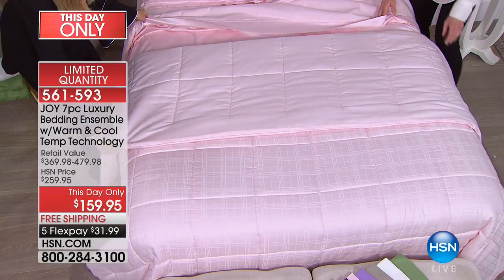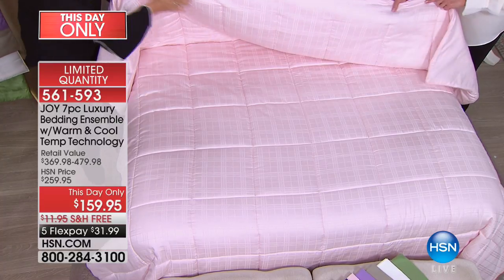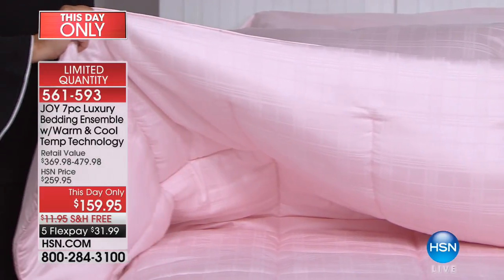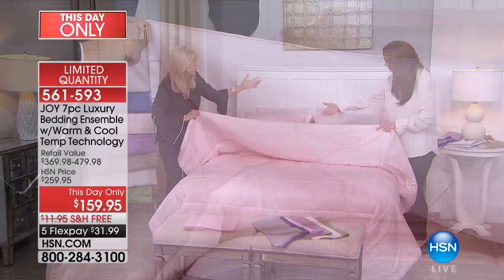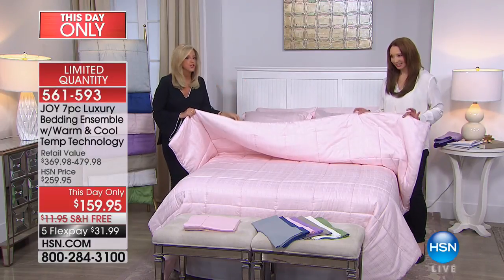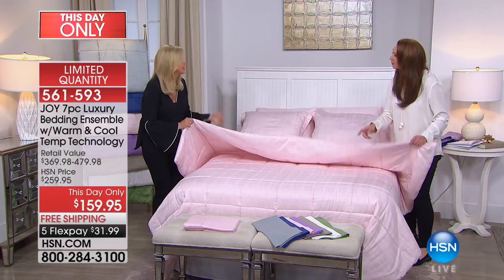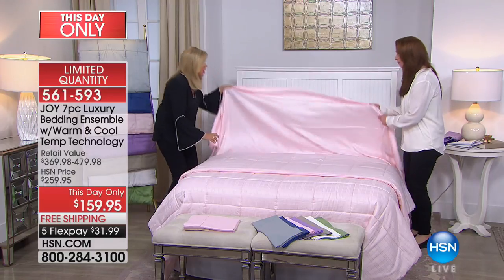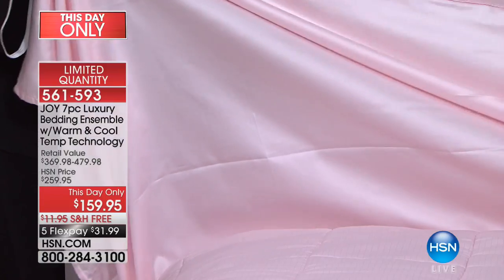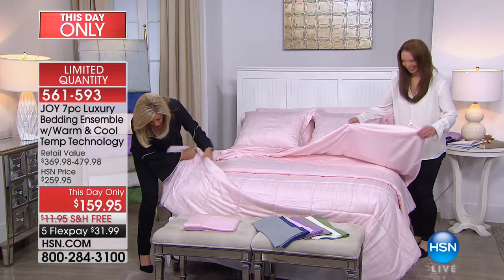This down alternative comforter is a twofer because it's reversible — a windowpane pattern on one side. I don't care if you have flowers on your walls or a colonial or modern apartment — this will go with everything. Just pick your color. So you have a flat sheet and fitted sheet, and the fitted sheet has a complete shower-cap design.